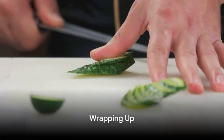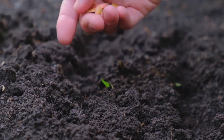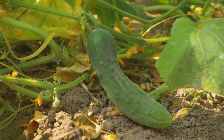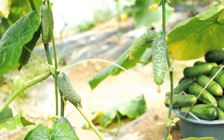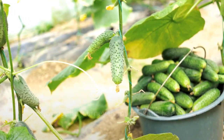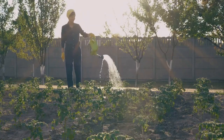Growing your own zucchinis is easier than you might have thought. We've chosen our zucchini, prepared it for planting, and watched it grow into a flourishing plant. Now it's your turn. Take these steps, and you'll have fresh, homegrown zucchinis in no time. Remember, the joy of gardening is in the journey as much as the harvest. Don't forget to like this video and subscribe to our channel for more gardening tips. Happy planting!